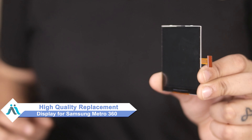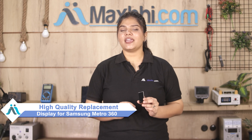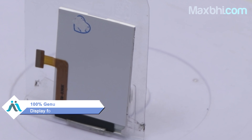Hi friends, this is Lucky from MaxBee.com. Friends, the Samsung Metro 360 display is damaged and you're worried about the high repair cost of your phone. Don't worry — you can now buy a high quality replacement display for your Samsung Metro 360 at a very affordable price from MaxBee.com, and get your phone fixed yourself at home or repaired by any professional very easily.